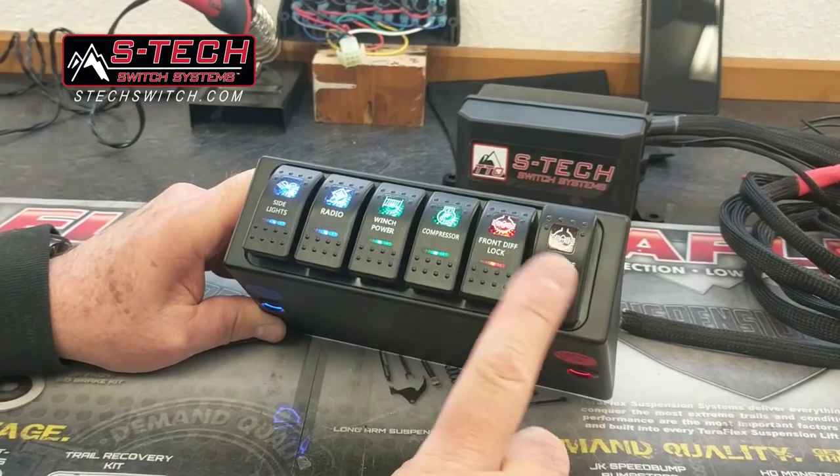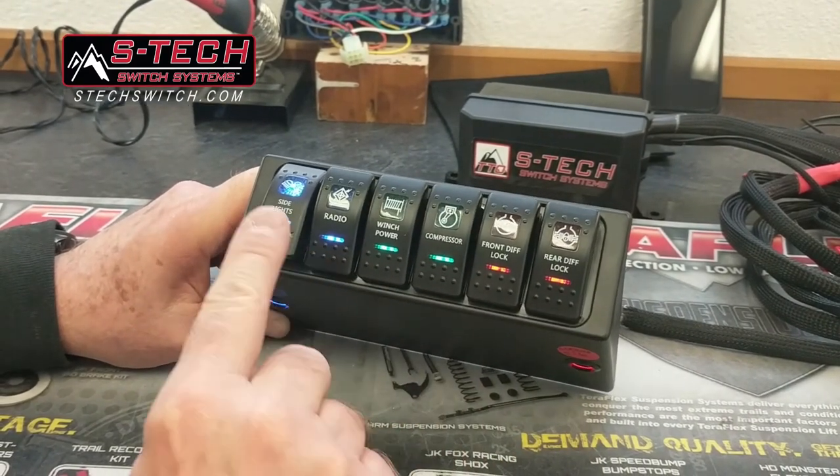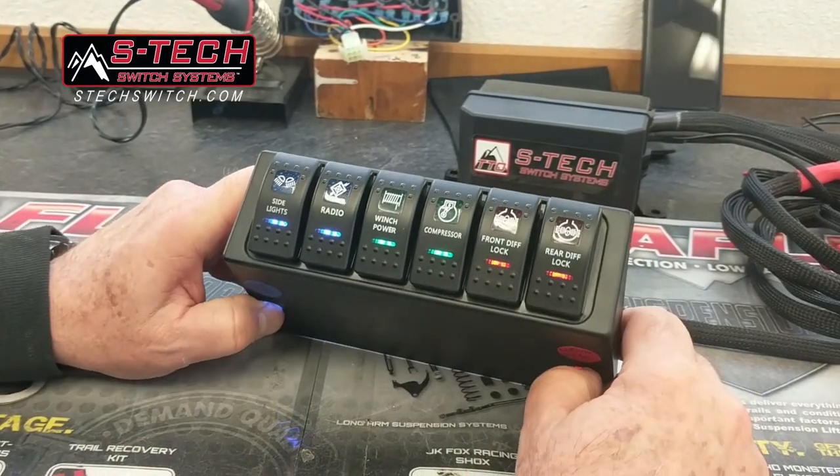Six, five, four, three, two, one — lights out.